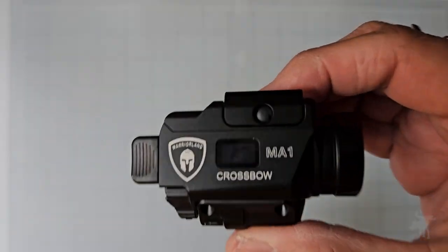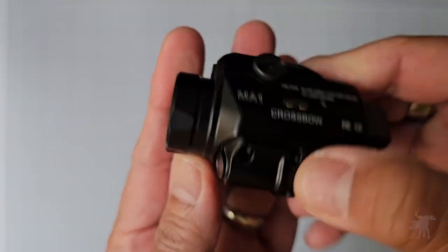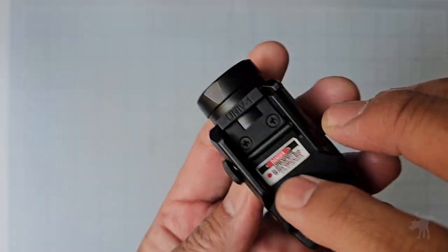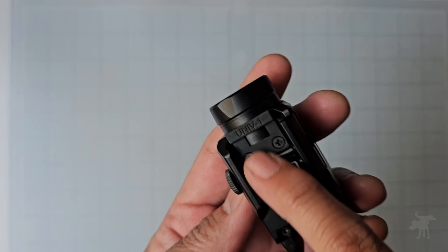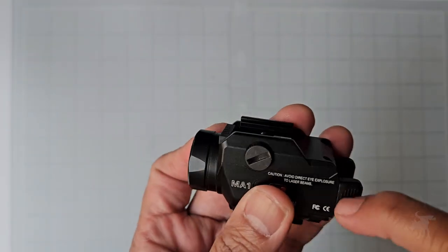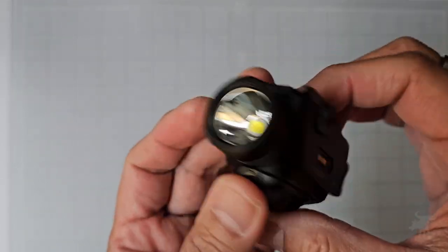But it is well constructed — it's almost all metal construction, obviously not the lens. Apart from the adapter plate, or the rail key as they call it, which is polymer on the top, and some panels on the activator switches, it's all metal.